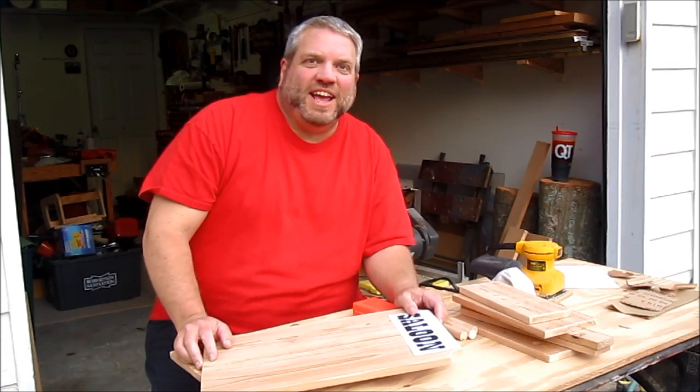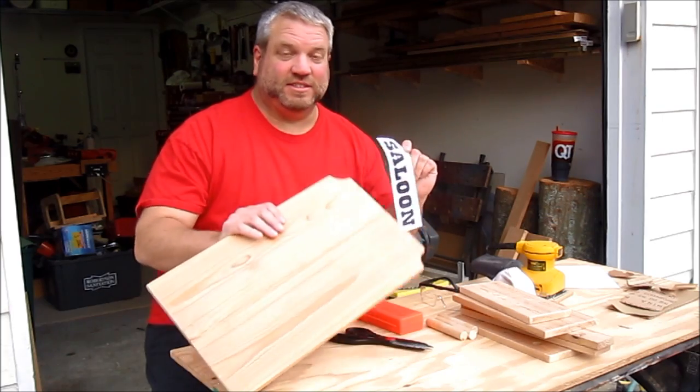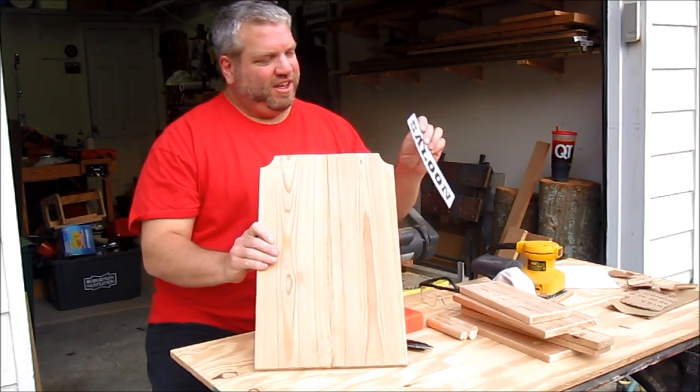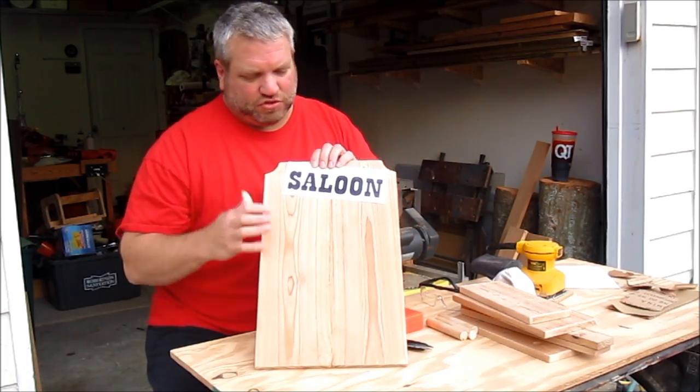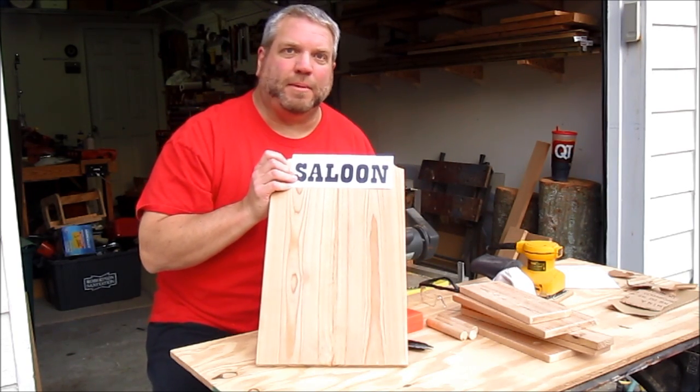I've got all the parts sanded. Now for the back — I have printed out the word 'saloon' since this is a saloon bird feeder. I'm going to trim out these letters and make a stencil so that I can spray paint 'saloon' across the top of the back.